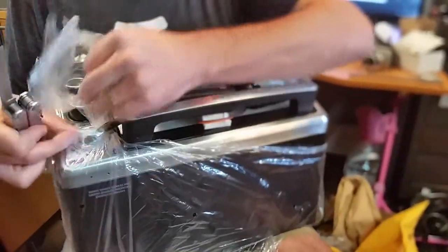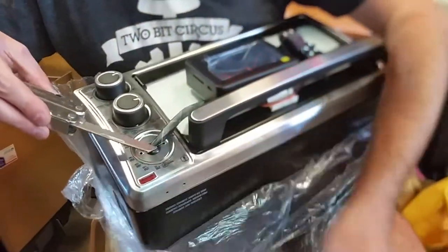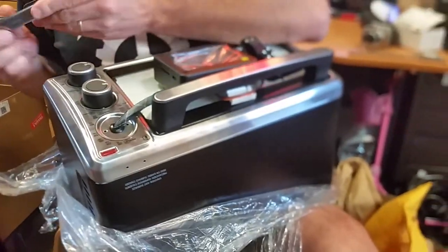This is so clever here — see how they just took out that knob right there and ran the wire? Unbelievable. Just wonderful engineering.